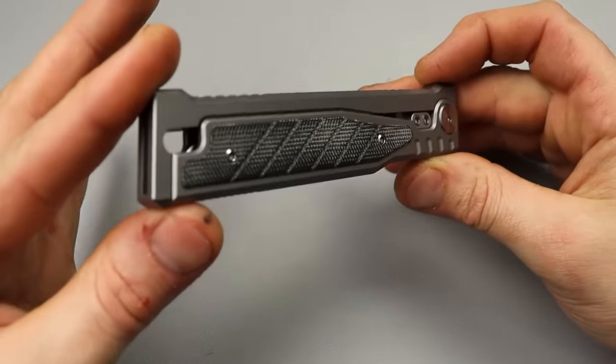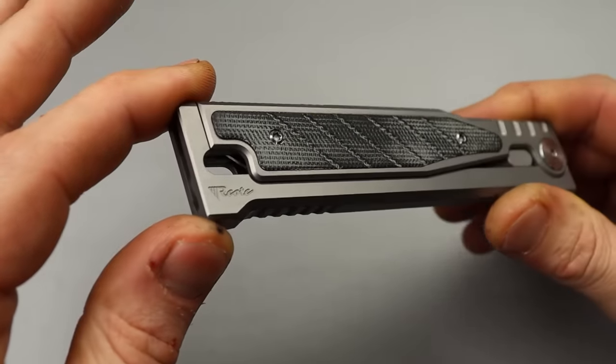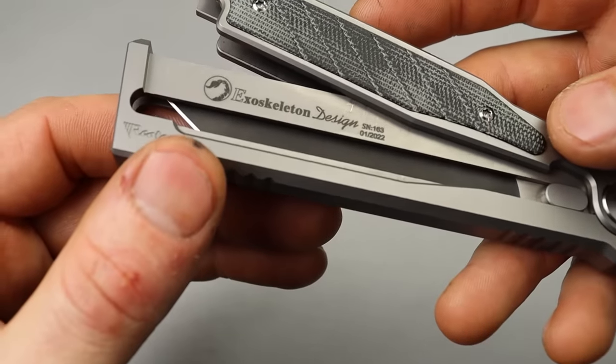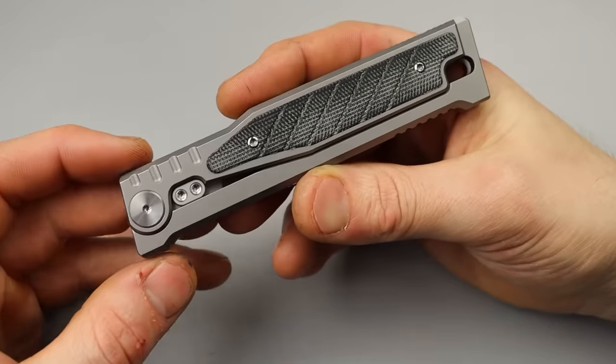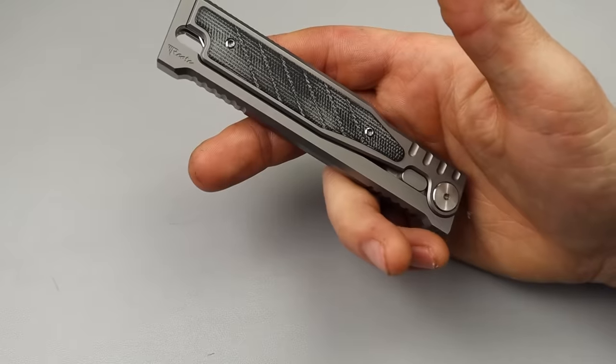This is made by Riette and it is extremely good quality - you can see the Riette symbol there. And this is called the EXO, the exoskeleton design, the Riette EXO. It comes in multiple different versions, meaning the micarta changes, basically, that's it.